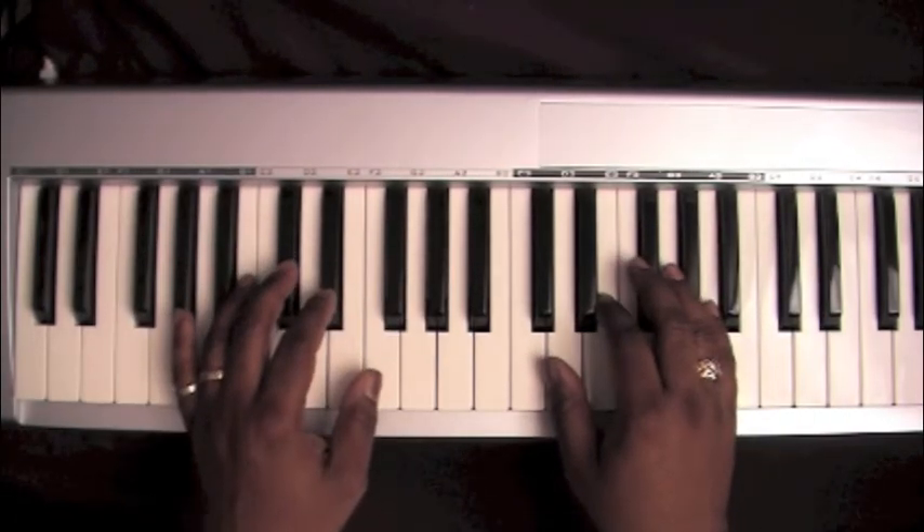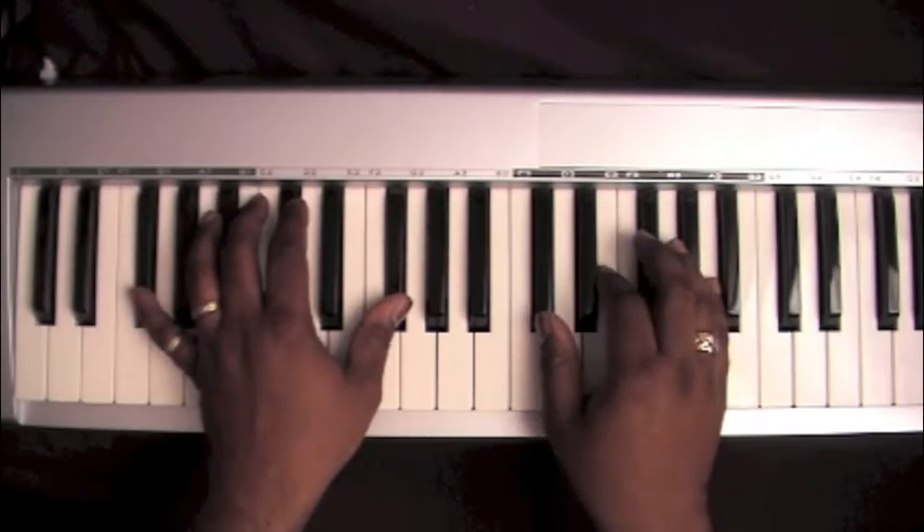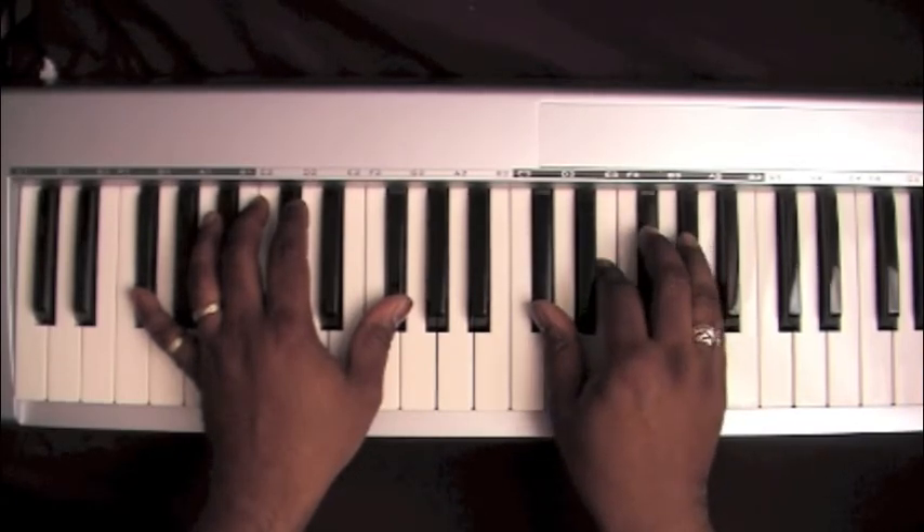To start the song, your left hand can be on two F sharps, and your right hand can be on C sharp, E, F sharp, A.